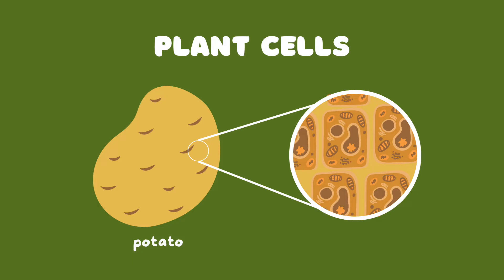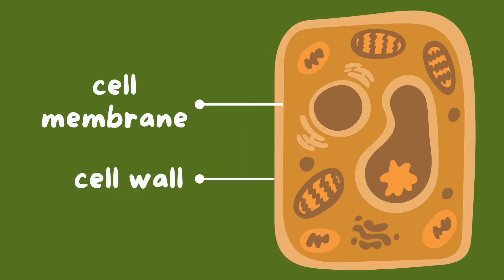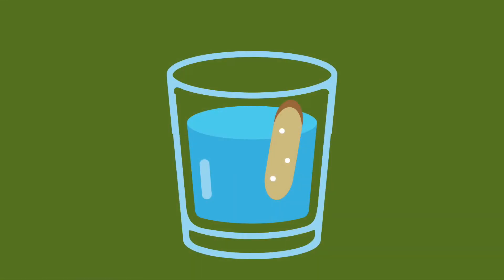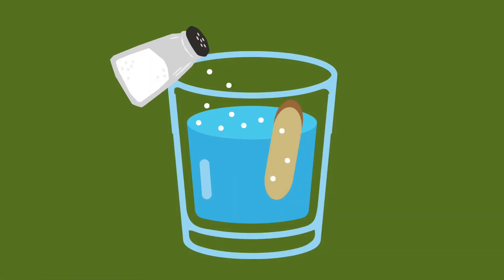Potatoes and other plants are made up of many cells that have cell membranes and cell walls. The cell membrane and wall are semi-permeable, meaning that they only allow some molecules such as water to pass through. When we added salt or sugar to the water, this increased the concentration of salt or sugar in the water in the cup relative to the concentration within the potato cells.